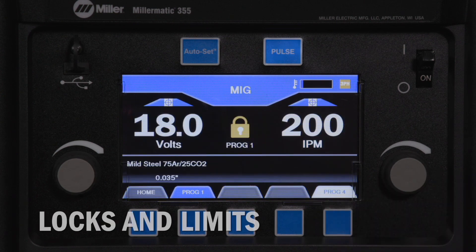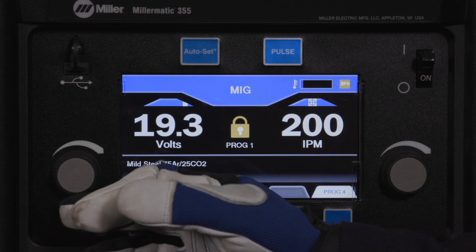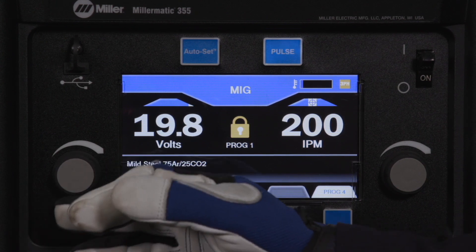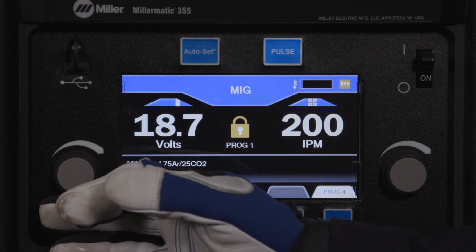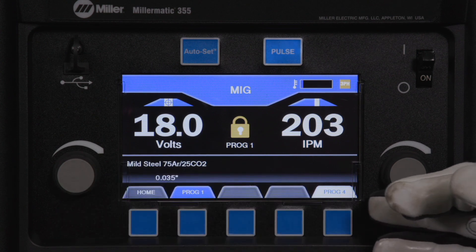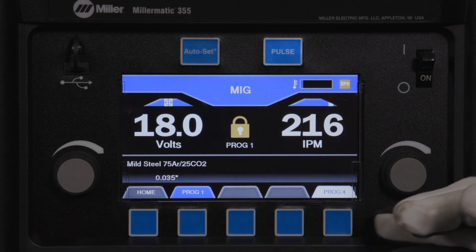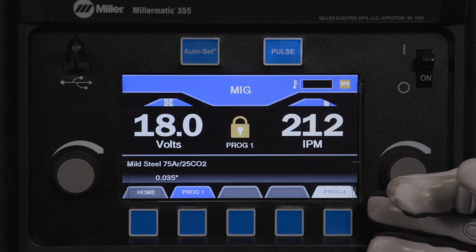Locks and limits allows supervisory control of programmed settings for either MIG gun or spool gun/push-pull gun MIG 10-pin programs. Each program has the ability to limit machine output voltage, arc length, and wire feed speed. Following are the steps to access and activate the lock feature.